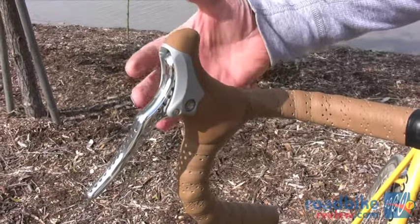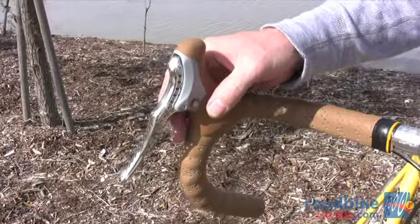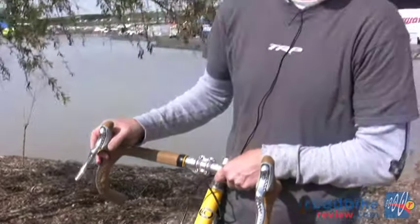Just push the button and the lever retracts, and as soon as you pull the lever again it goes back into its normal position. These retail for $99.99 and they're available now.